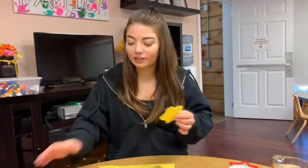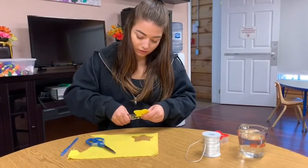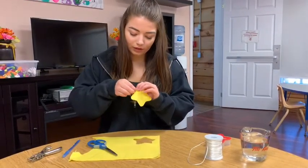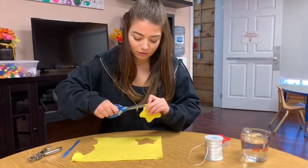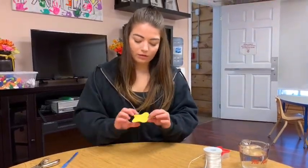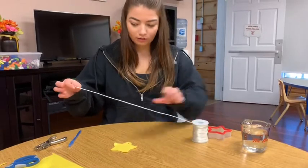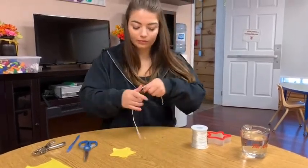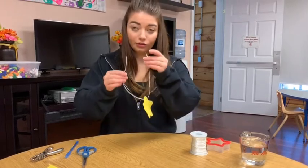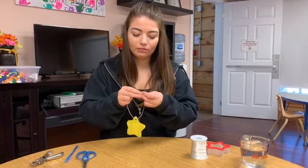Once you have your shape, take your hole punch and make a hole just wherever. Now you have your piece — grab your string, string it through, and secure it with a knot.